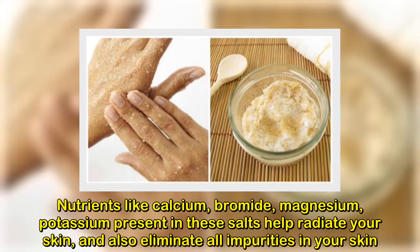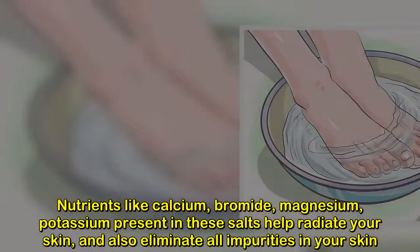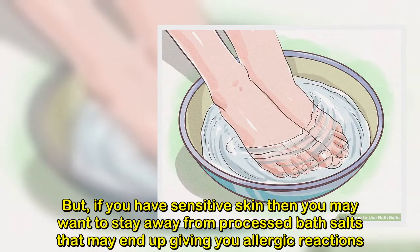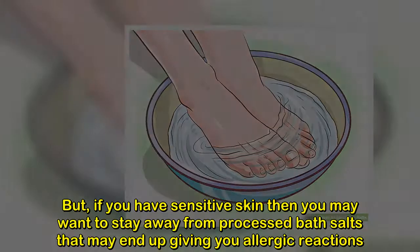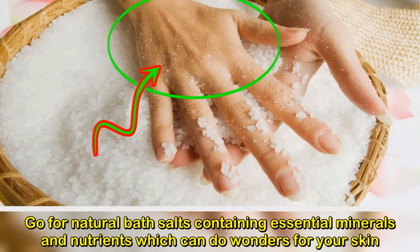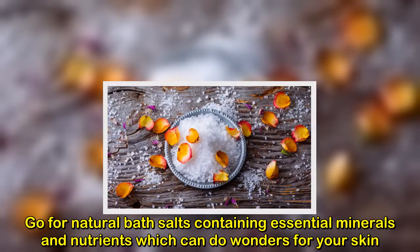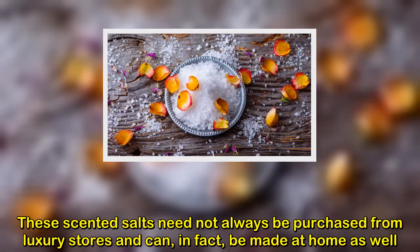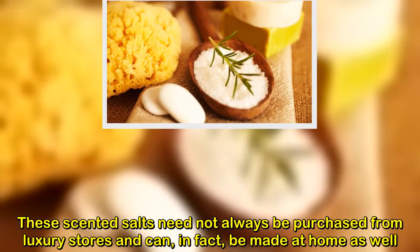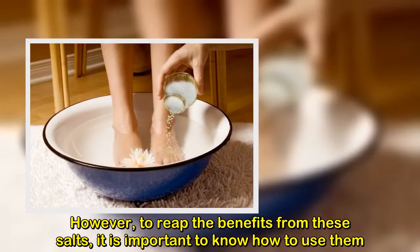Nutrients like calcium, bromide, magnesium, and potassium present in these salts help radiate your skin and eliminate impurities. If you have sensitive skin, you may want to stay away from processed bath salts that may cause allergic reactions. Opt for natural bath salts containing essential minerals and nutrients. These scented salts need not always be purchased from luxury stores and can in fact be made at home.